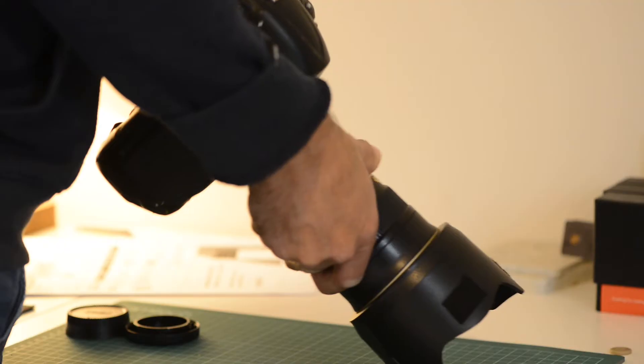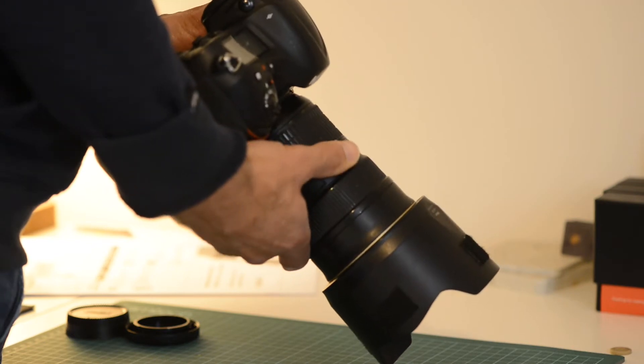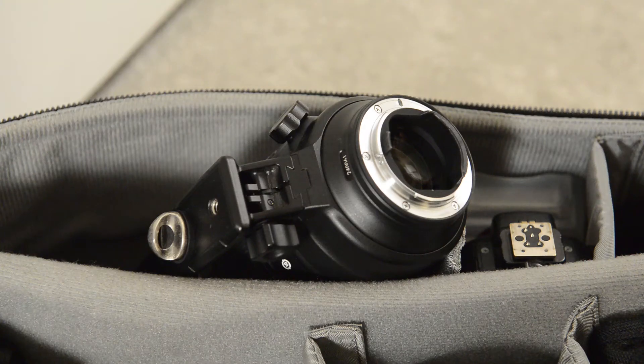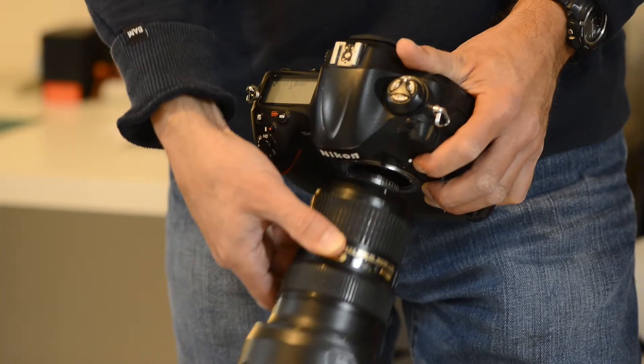Don't rush changing your lenses. Slow and smooth is better than fast and clumsy, and don't leave them lying around without caps on, or your camera body without a cap on — certainly not face up. Always try to change lenses with your camera body facing down. Just imagine protecting as much as possible that little window where dust and other rubbish can get in — make that your modus operandi.